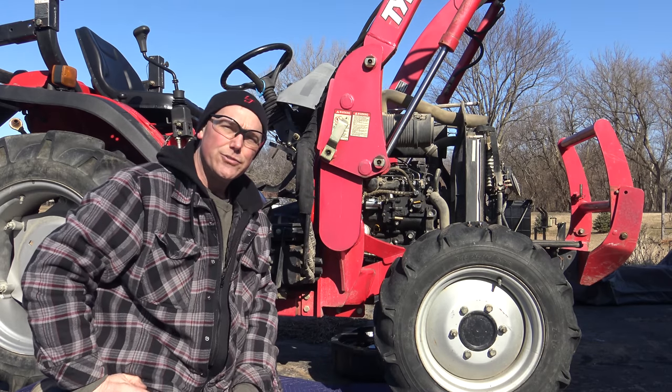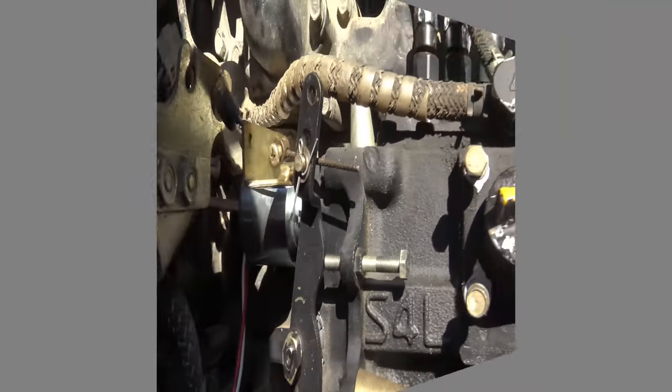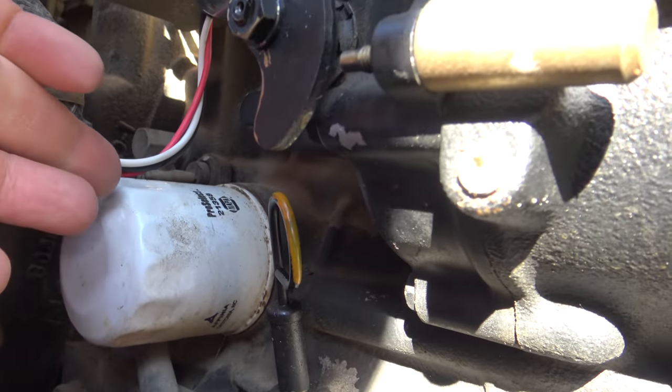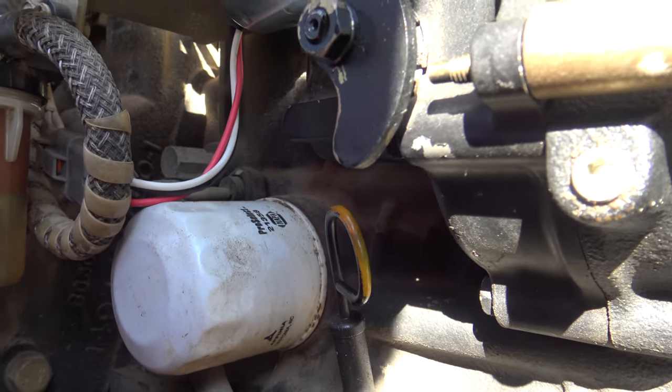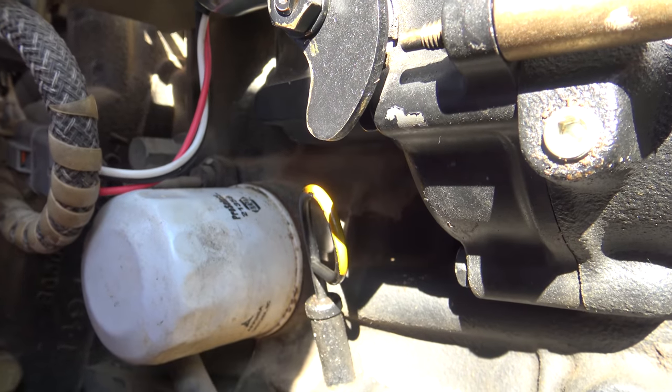Let's take a closer look and I'll show you where the drain plugs are and where to fill the engine. Right there is where your oil filter is — it's right next to the oil check dipstick. When you put your new one on, it's just going to be a quarter turn past hand tight.